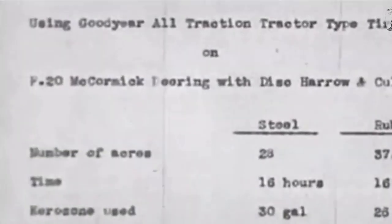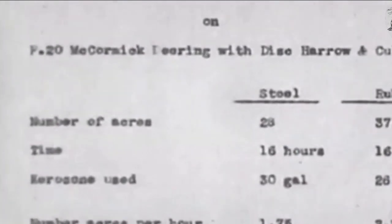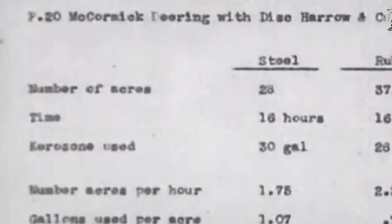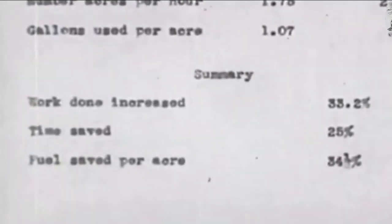When both tractors were cultivating for 16 hours, the rubber-tire tractor cultivated 37.3 acres using 26 gallons of fuel, while the steel-tire tractor cultivated 28 acres using 30 gallons. The hourly output of the rubber tire tractor was 2.33 acres, while the steel tire tractor produced 1.75 acres. Goodyear concluded that rubber tires increased work efficiency by 30.32%, reduced time by 25%, and decreased fuel consumption by 34%.